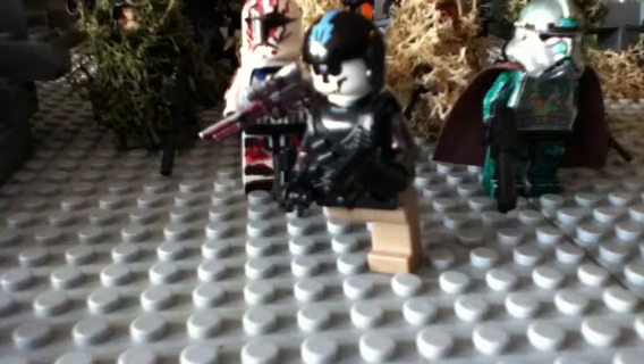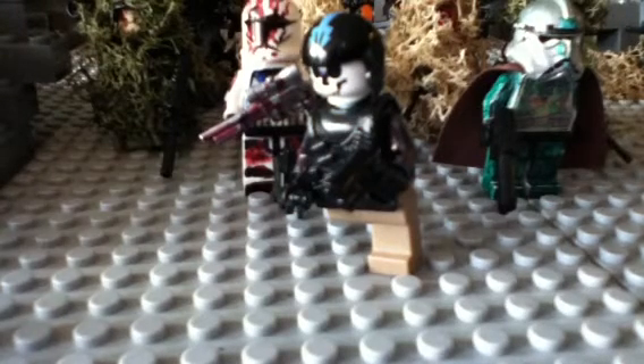I'm pretty much just collecting modern combat stuff, Star Wars stuff, and civilians to make videos. I also make customs — as you can see, I have Ghost right here. He's a nice custom; I made him yesterday.